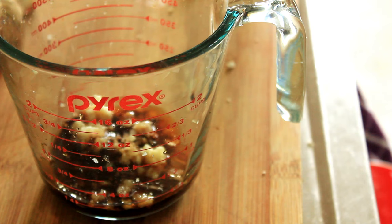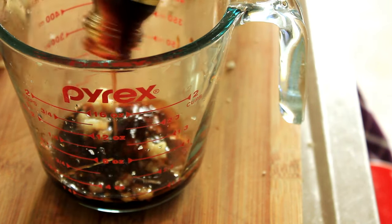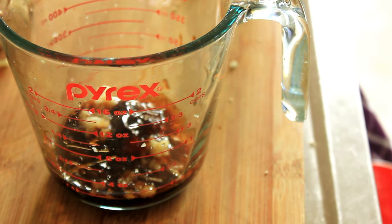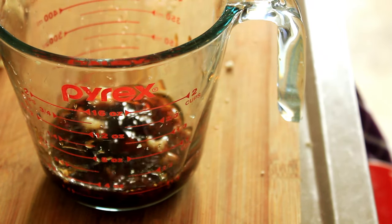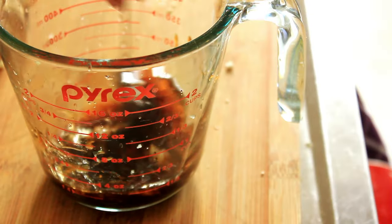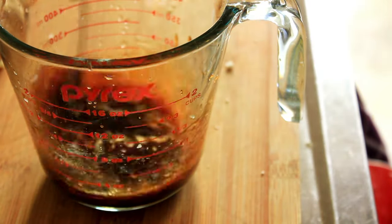A little splash of low sodium soy sauce and a little bit of oyster sauce as well — the oyster sauce gives it a nice shine — and a tablespoon of water. Now we'll mix that all together and put it to one side while we cook our vegetables.